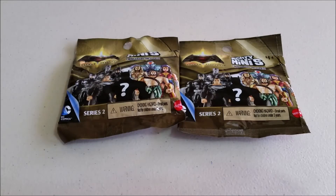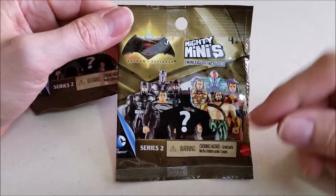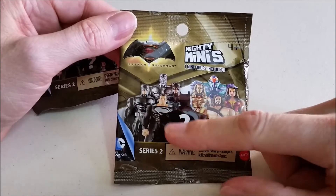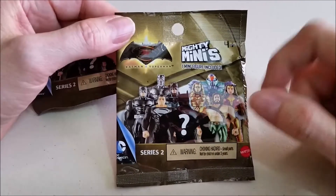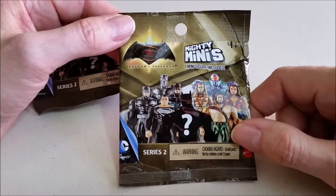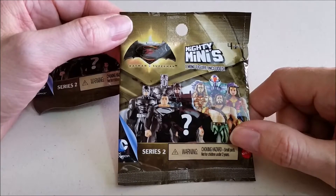Hello and welcome to the Grey Room. Today we're going to take a look at some DC Mighty Minis Batman vs Superman blind bags. These are series 2 — we did some of the series 1 blind bags, and these look like they still have the series 1 figures in it with some added figures for series 2. These are intended for ages 4 and up and we found these at Walmart for $2.97. So let's open these up and take a look.